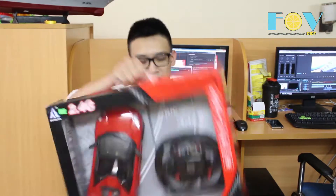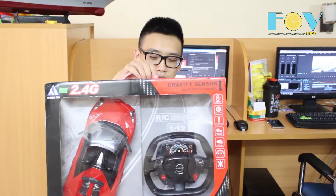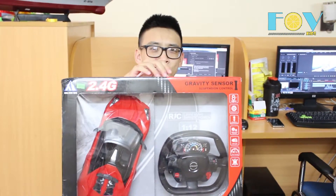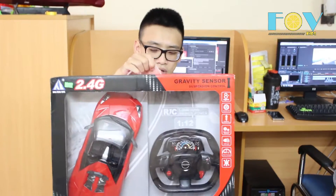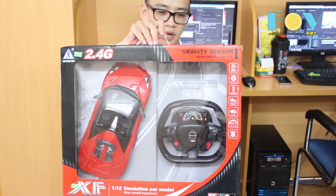Hello everyone from VLR5. Today I have one of the biggest toy cars that I have ever reviewed on this channel. Behold! Emulation Car Model, new control experience. As you can see, it is freaking huge. I have never seen a toy car this big before.